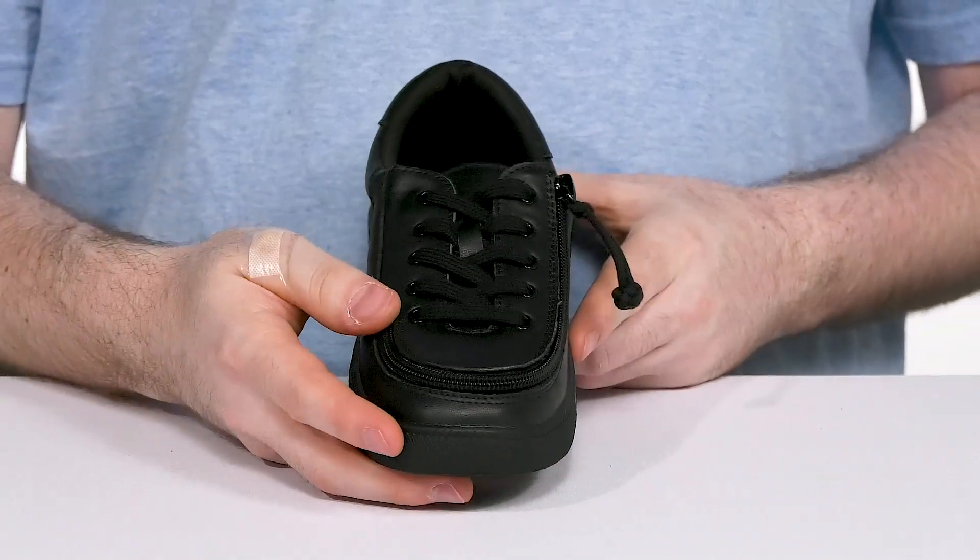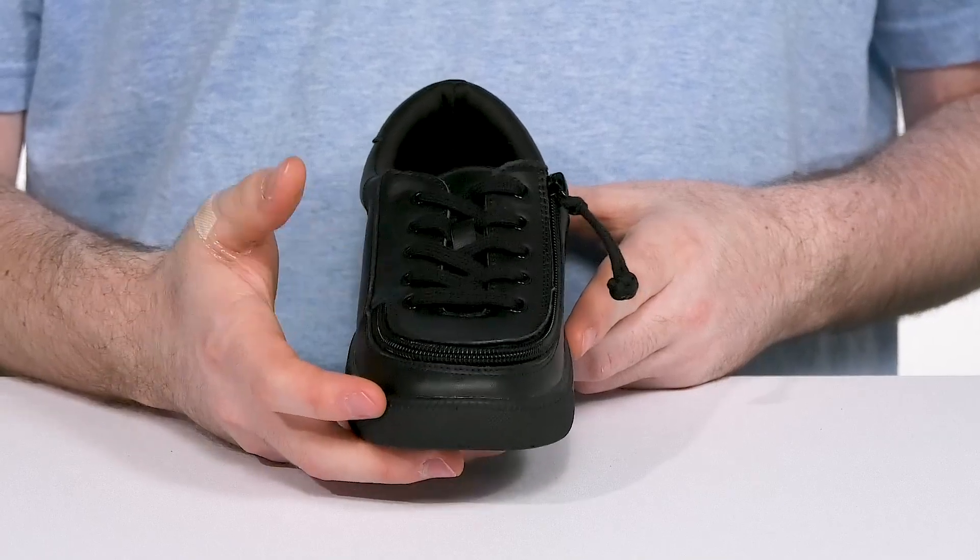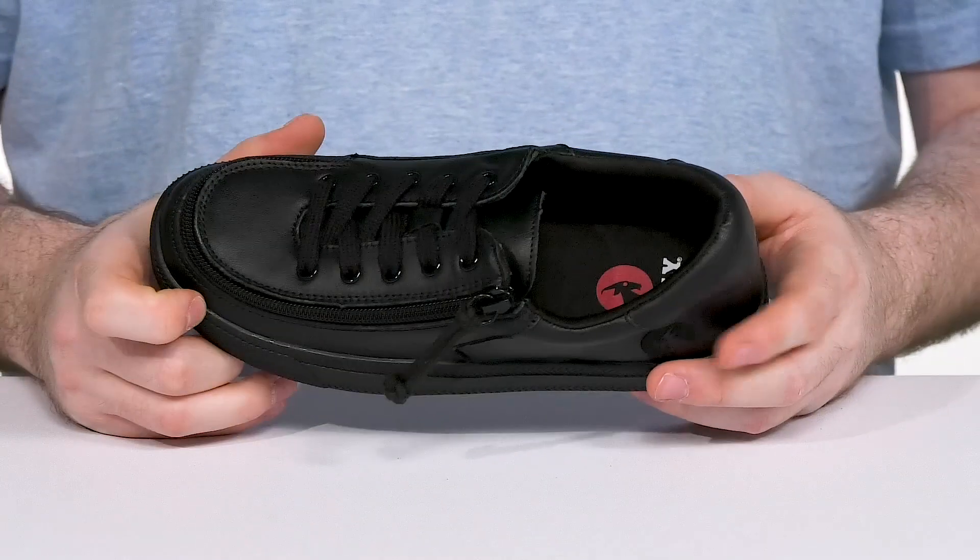The traditional lace-up provides a classic look with its metal eyelets to give it customization options, remaining functional to show off a sleek appearance.